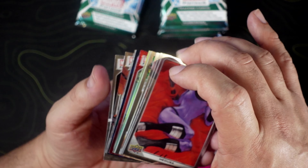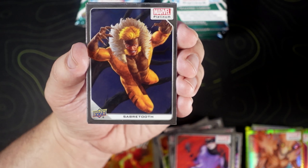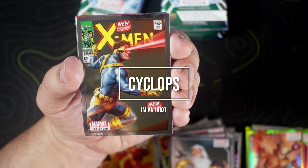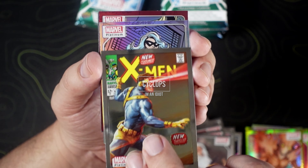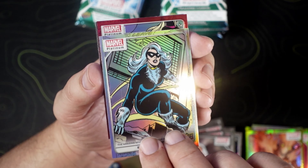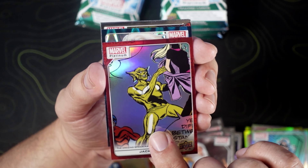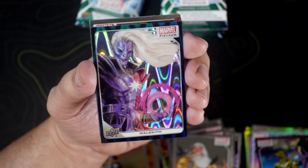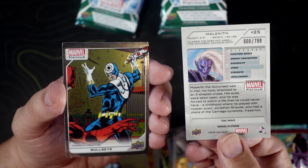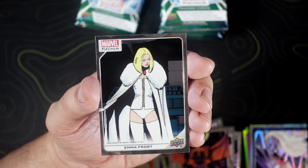We got some fun stuff in here — looks like we got a teal and maybe a red rainbow. So we got Medusa, Sabretooth, Odin, a Colossus on the variant cover. We have a Black Cat on the rainbow, and then a Jackal on the red rainbow — those red rainbows are pretty nice. And then a Malekith on the teal wave, numbered to 799. We got a Bullseye, Null, and an Emma Frost.